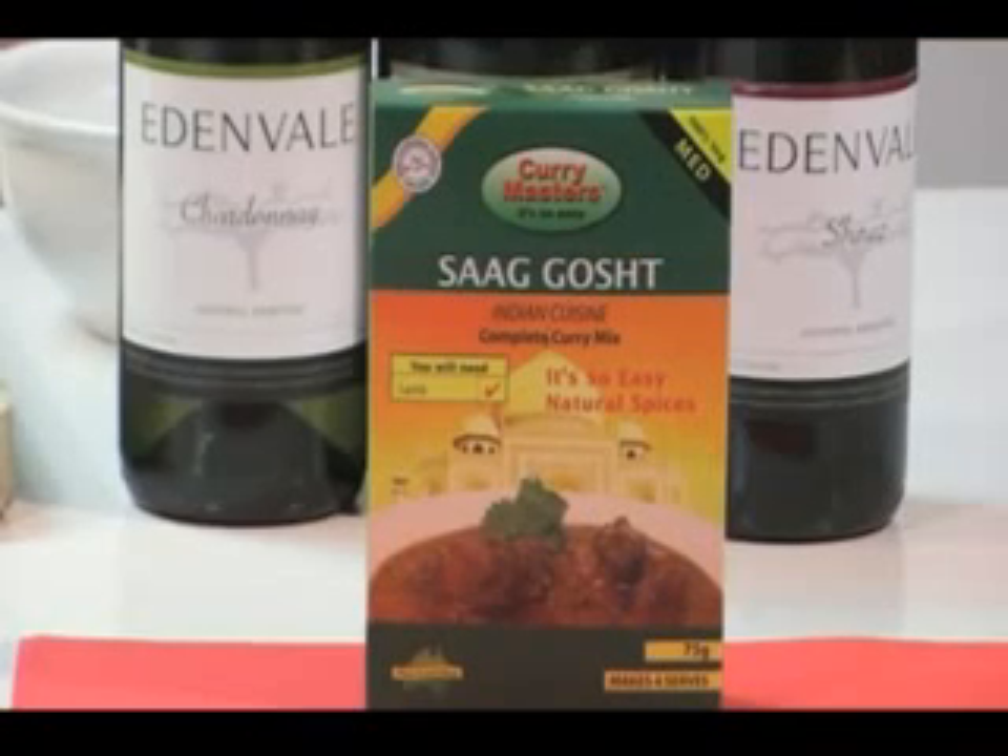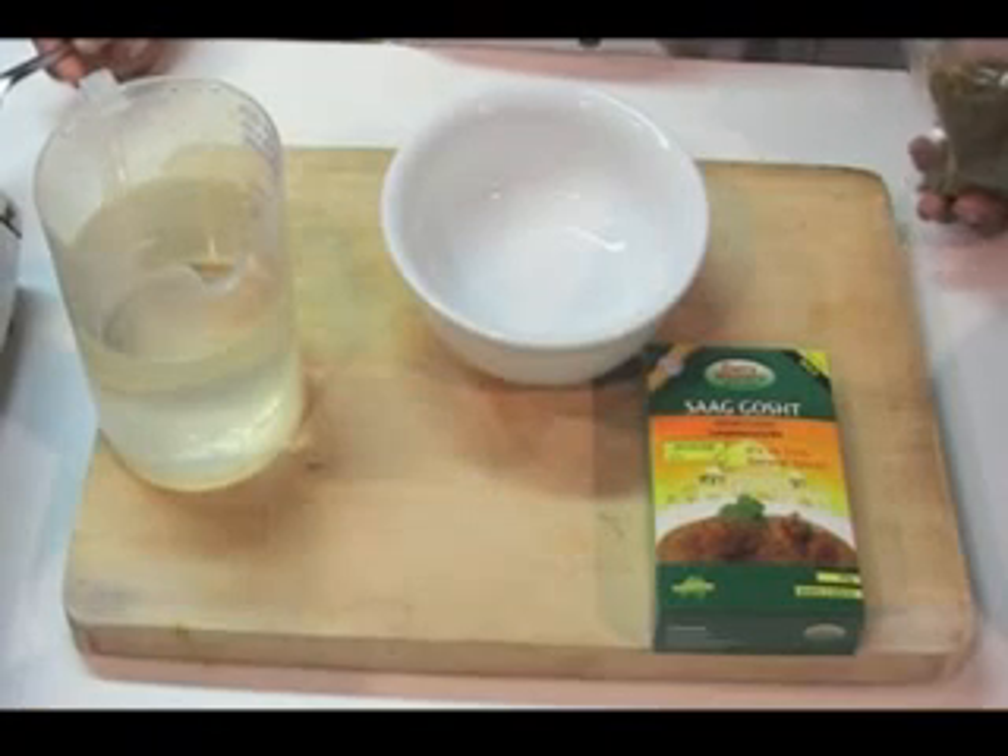Saag Ghosh. Saag Ghosh means — Saag means meat, and Saag Ghosh is the dish we're making today.